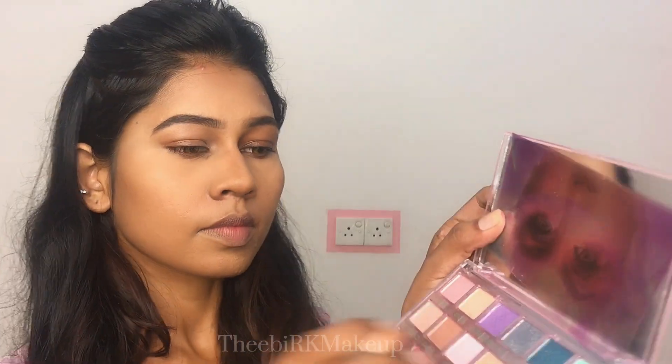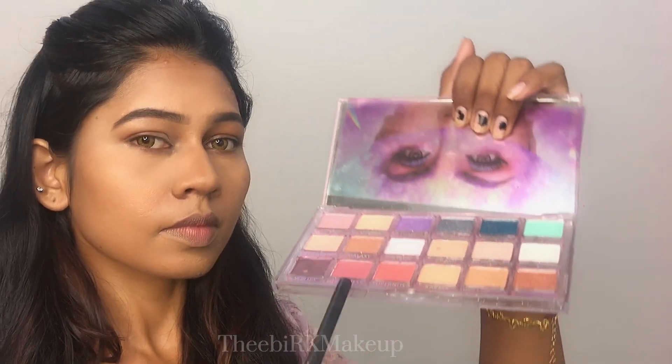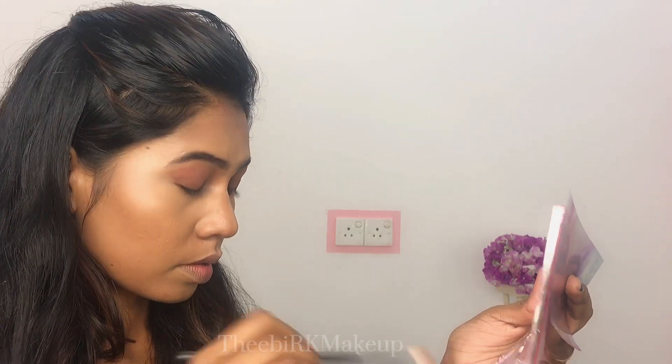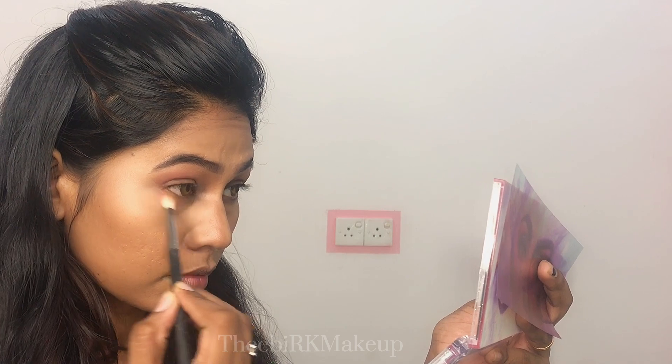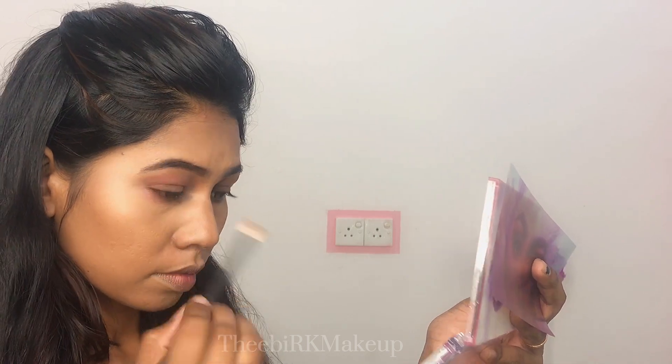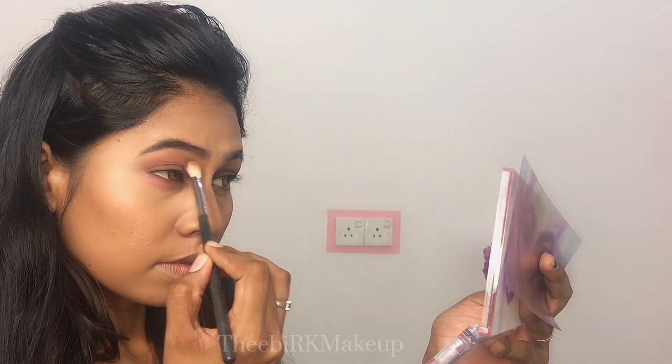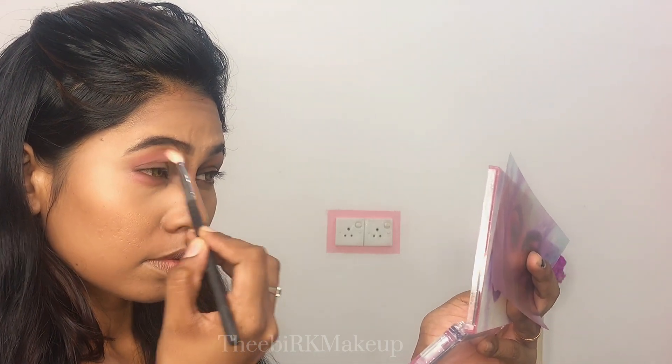I apply the eye shadow. I use a dark pink shade from Huda Beauty and apply it to the eye shadow on the eyelids. Blend it.